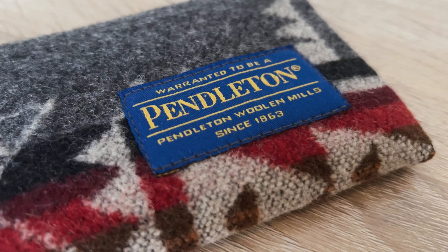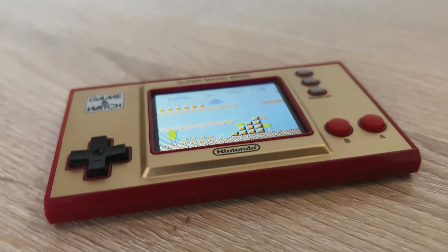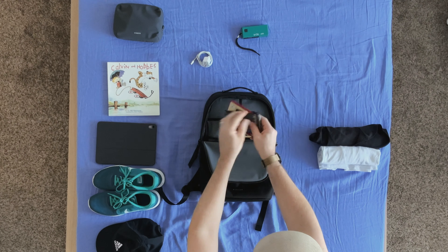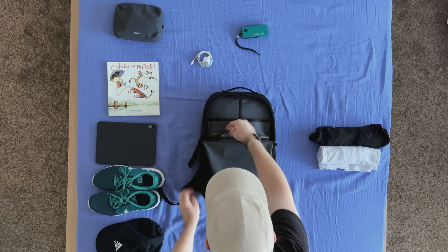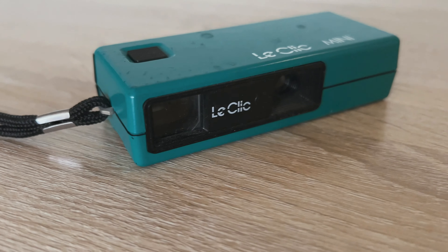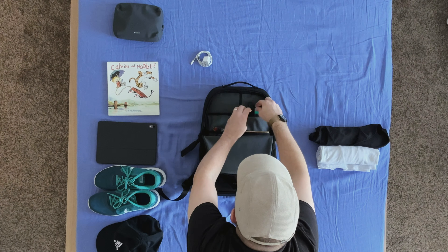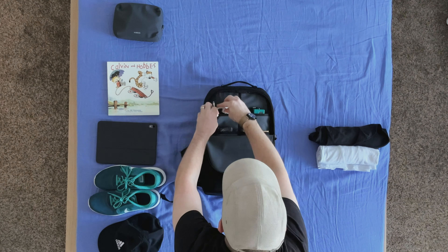Next up, I have this little pouch from Pendleton, which will be holding my Game & Watch from Nintendo, which has Super Mario 1 and 2 on it. If these kind of handheld video games are interesting to you, be sure to subscribe because in a future video I'm going to go over my current lineup of handheld video game consoles. Next, I'm going to bring my little LeClick 110 film camera, which is just easy to throw in the bag so you can take a few pictures while you're out and about. And then we're going to finish up this pocket with an Apple charger.